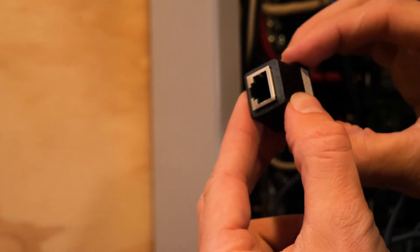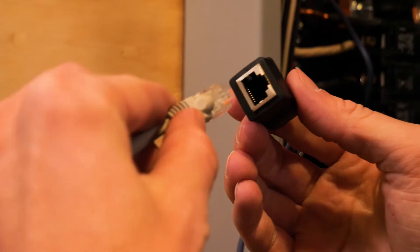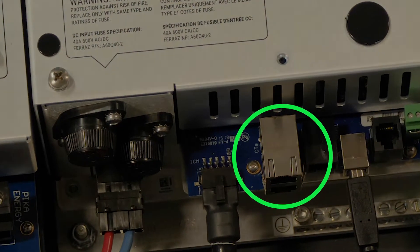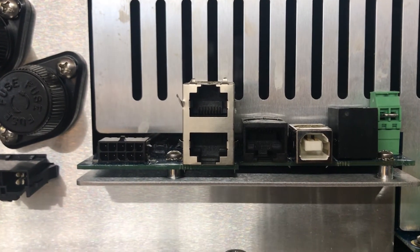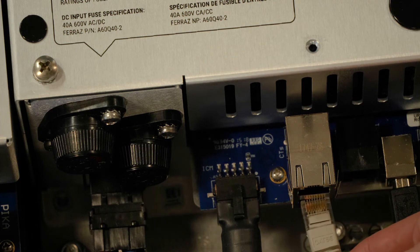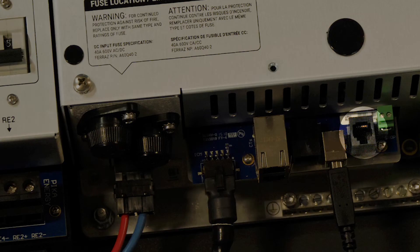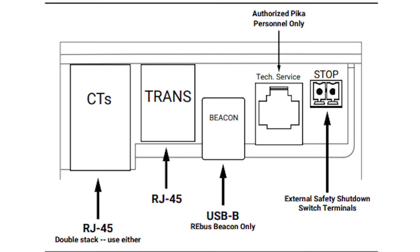The next step is to connect a patch cable between the adapter output and the CT input on the inverter. Connect the other end of the Cat5 cable to the CT port in the inverter. The CT input jack is a double-stacked RJ45 jack — you may use either the top or the bottom jack. Do not connect CTs to the ethernet jack. Use the diagram within section 4 of your manual for this procedure.